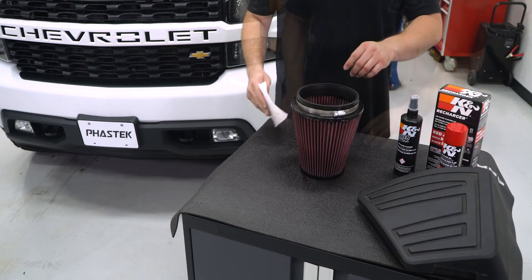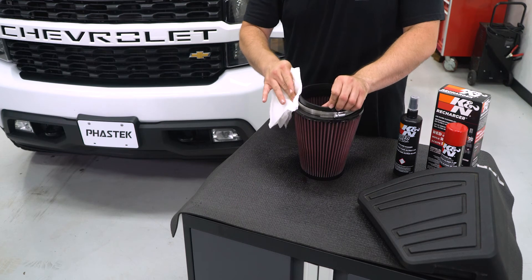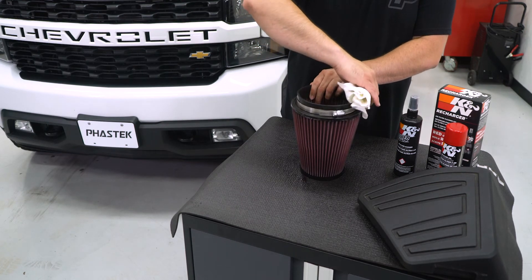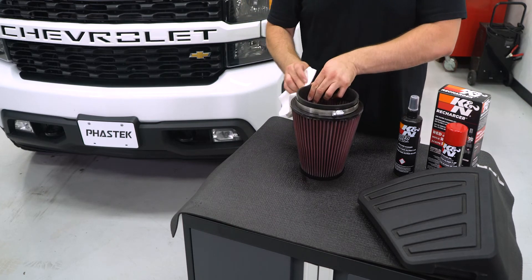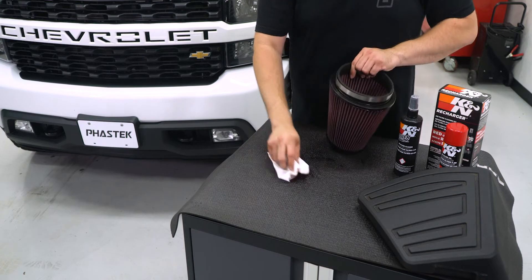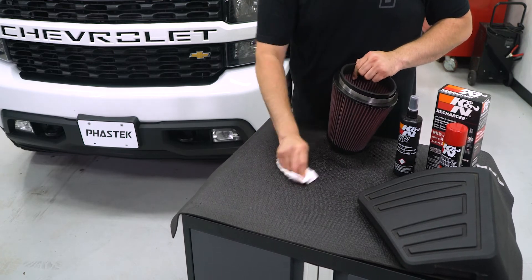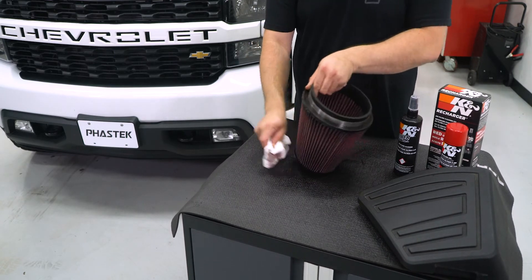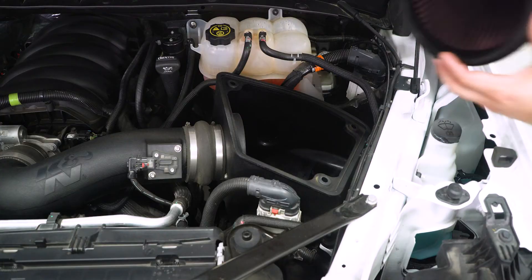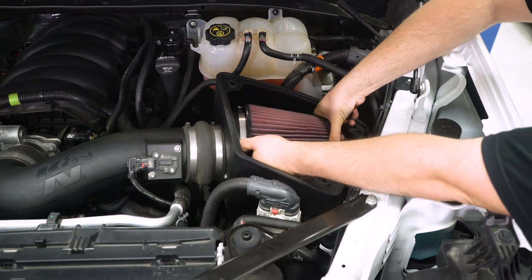Once covered, allow the oil to dry and wipe off any excess oil on the rubber portion of the filter. With the filter dry, reinstall it back to your intake system.